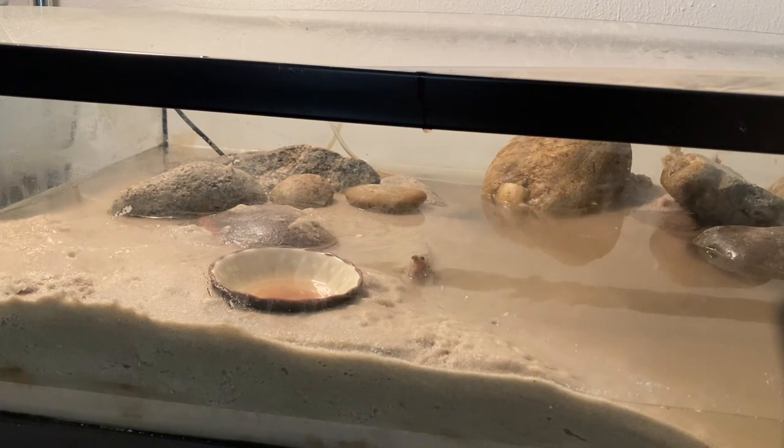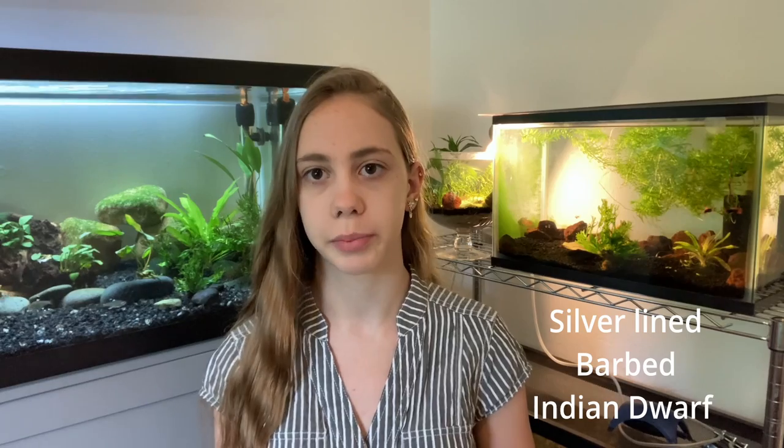You do have to consider the species type you want. Steven is an Atlantic mudskipper and will get about six inches. If you want to keep mudskippers with other brackish fish, I'd recommend a smaller species such as the silver-lined or barbed mudskipper, which only reach about three inches. Another common choice to keep with bumblebee gobies is the Indian mudskipper — they're smaller and can be kept in a 20-gallon tank; you could put two in a 20-gallon.